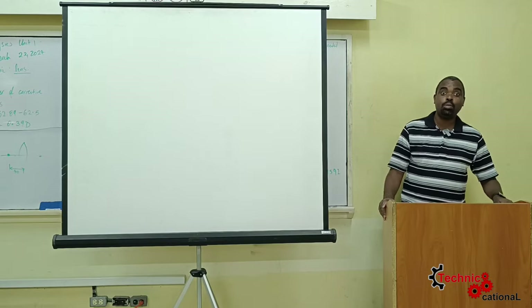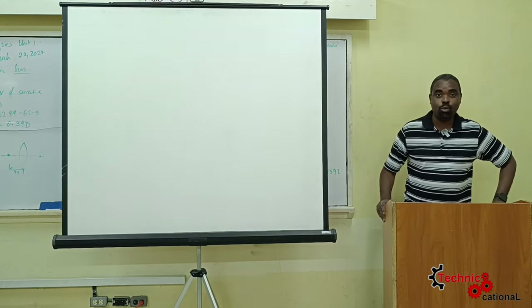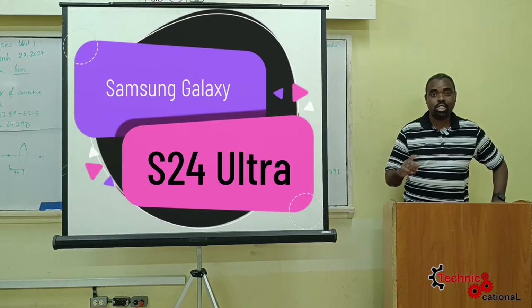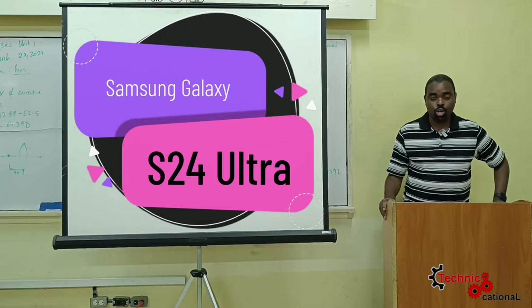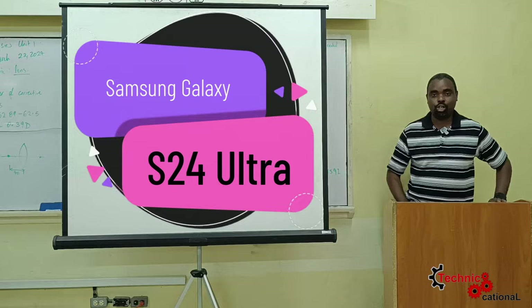Hello folks and welcome to another episode of Technicational. My name is Peyton Wilmot, and today we'll be doing a full review of the S24 Ultra — that's the Samsung Galaxy S24 Ultra.